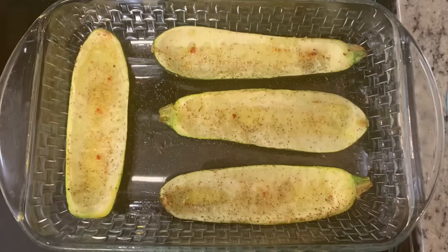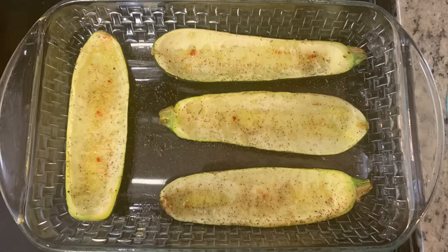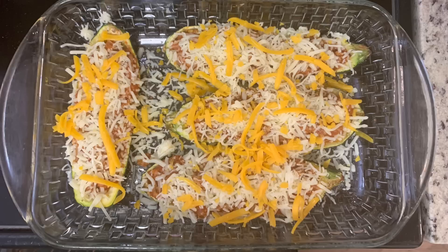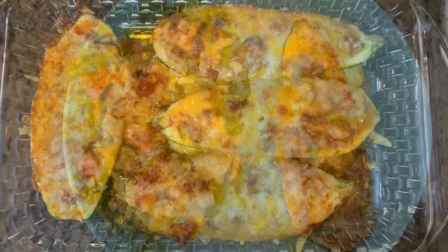I also added some fresh chopped basil to the sauce. Once the zucchini par-cooks, there's a little liquid in the bottom — I just tilt them and pour it out. Then I added some of the sauce, topped it with shredded mozzarella and a little bit of cheddar (just to use it up and add some color), and placed it back in the oven for another 12 to 15 minutes until the zucchini is tender and the cheese is melted.